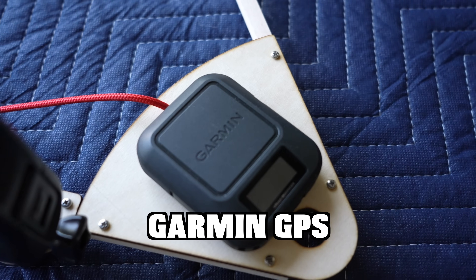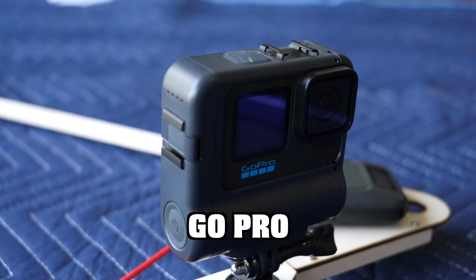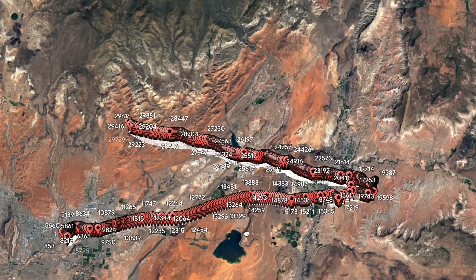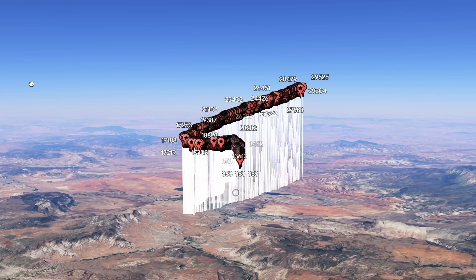On our payload, we have an Insta360, a Garmin inReach device, standard GoPro 11s, and the Eagle Flight computer from High Altitude Science, which will log temperature, pressure, and the actual altitude that this payload will make it to. That's about it for the payload.